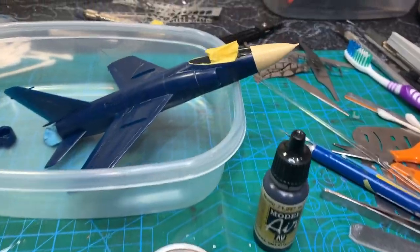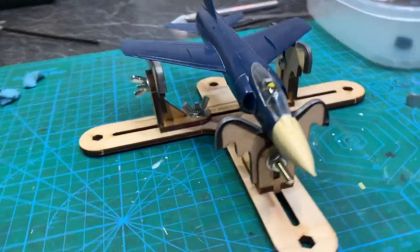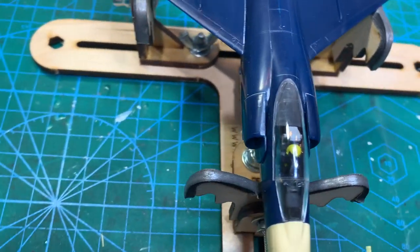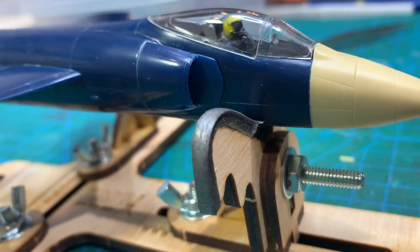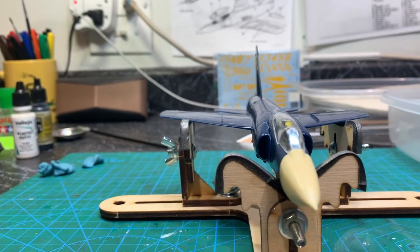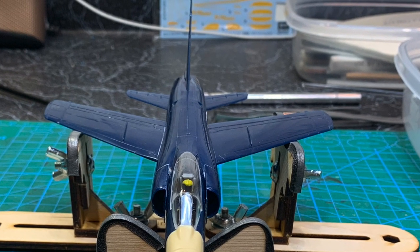By the way, this is that new jig I bought — I think I did a supplies haul a couple of videos ago. It's the first time I'm using it and it works pretty well. I'm using it to hold the model while I test fit the canopy and make sure I painted underneath it well. On this Hasegawa kit everything's fitting pretty well — I tried to get those lines to match up and had to split the difference a little bit. They're not exactly on but they're pretty close. The nose is ever so slightly warped but there isn't much I can do about it.